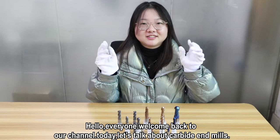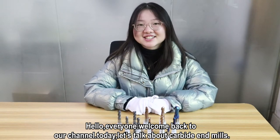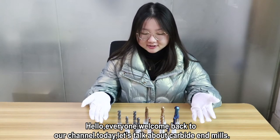Hello everyone, welcome back to our channel. Today let's talk about carbide end mills.